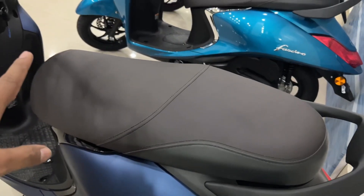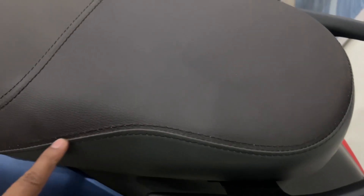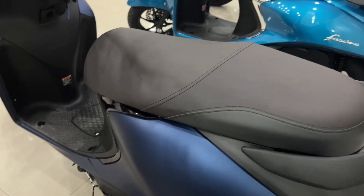The seat is very big for both riders with good room. You can see the padding — this seat is very comfortable. It looks good and it looks premium.